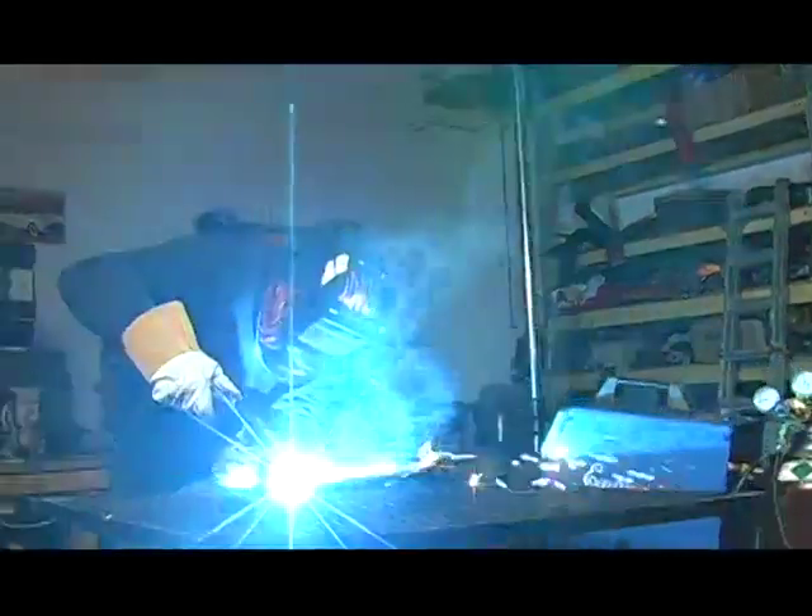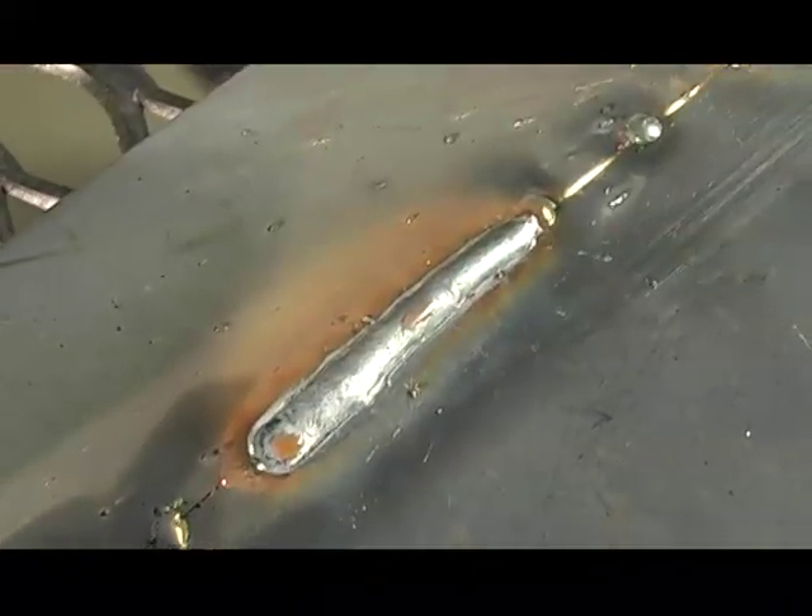We developed these units with high-quality transformers and rectifiers that allow you to get the penetration and the quality welds from industrial units, but on your household current.